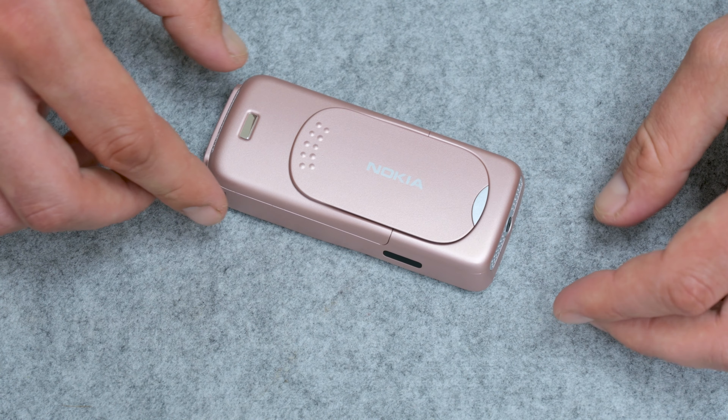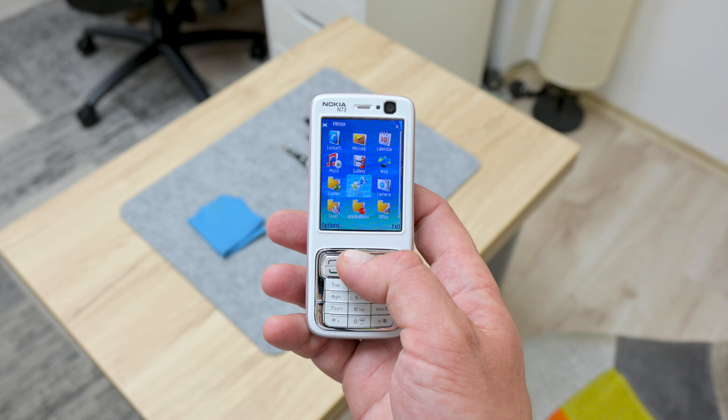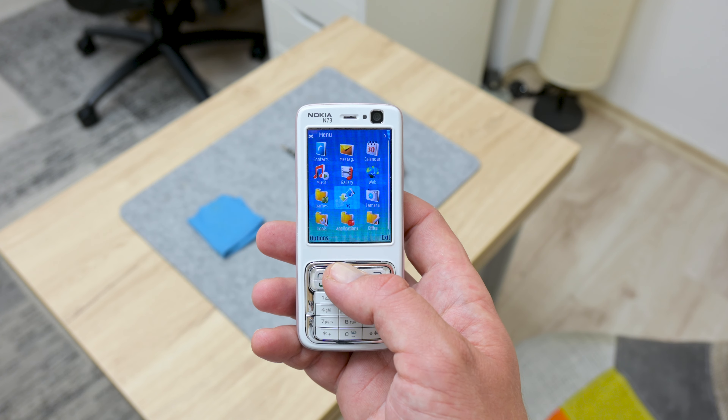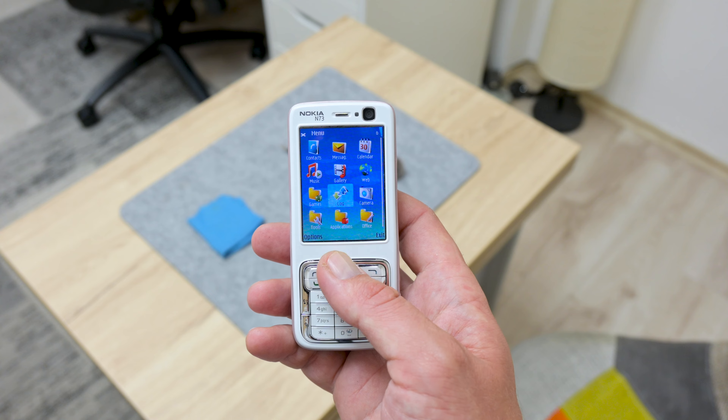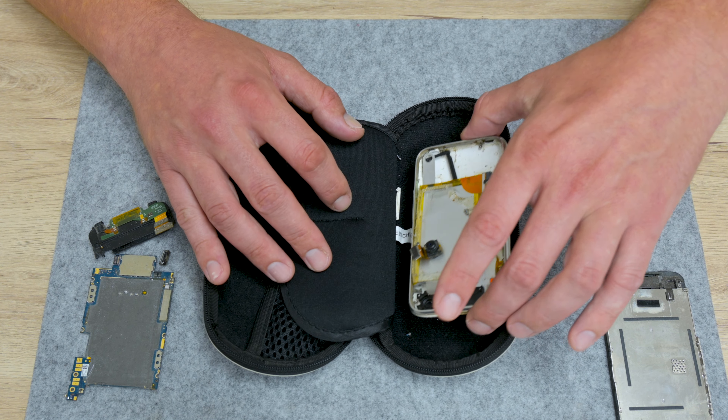I'm done with assembling. I turn on the N73 just to check it, and I also do more tests on this phone — and this phone is working perfectly fine. But now, let's move to the iPhone 3G.